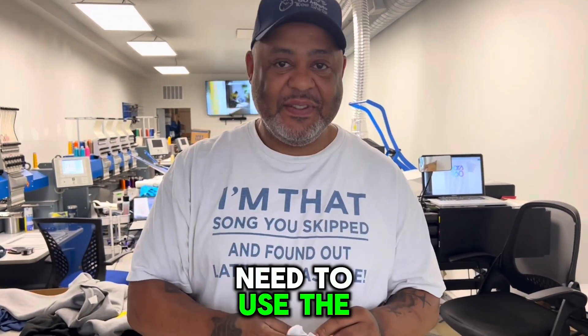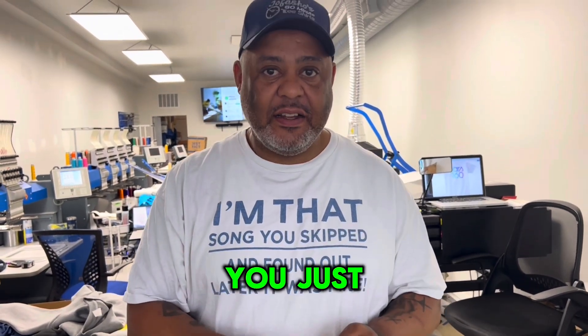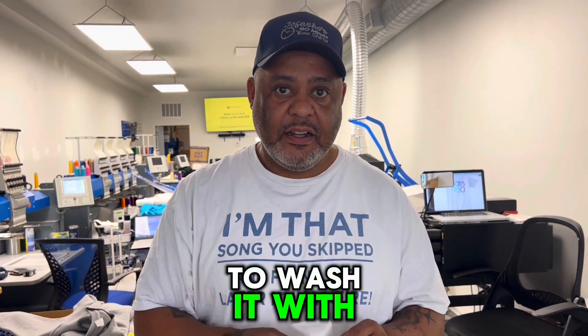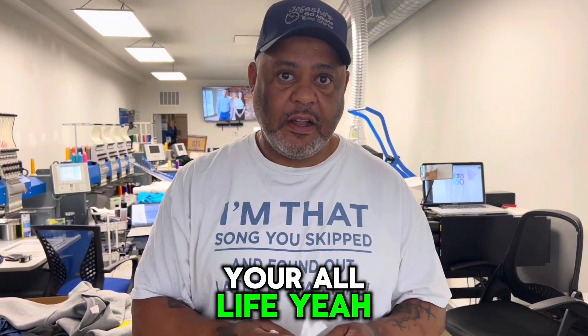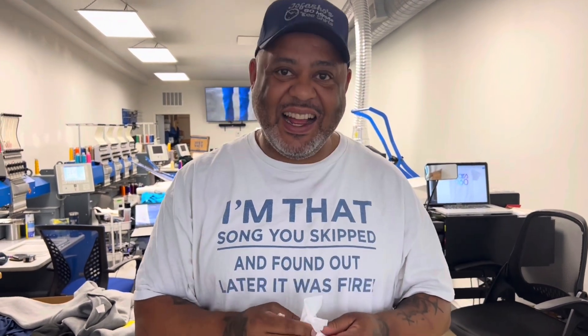So now you don't need to use the cotton swab anymore. You just have to wash it with water or even soap, and then you keep it for your whole life. All right, thank you, bro!